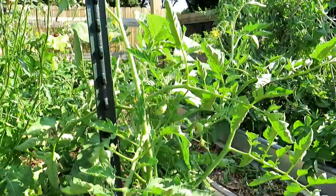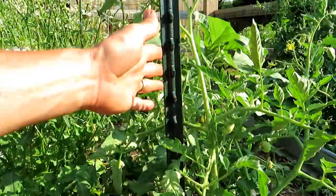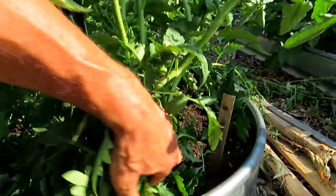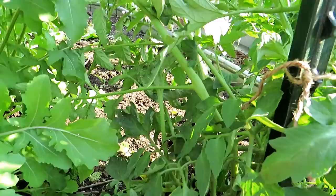So this is a red beefsteak. It's getting pretty tall — maybe three feet tall. I was putting in the stake today and decided I want to prune this to two main stems. The main stems are going to be this one and the one over here. Let me show you how you figure that out, and then I'll show you what I remove.